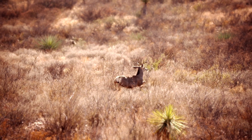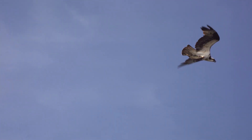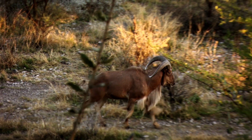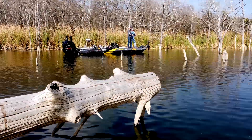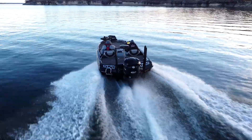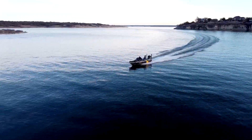From Mexico to Louisiana, the Red River down to the Laguna Madre, Texas is one big playground. Join us as we take you on some of the best outdoor adventures the Lone Star State has to offer.